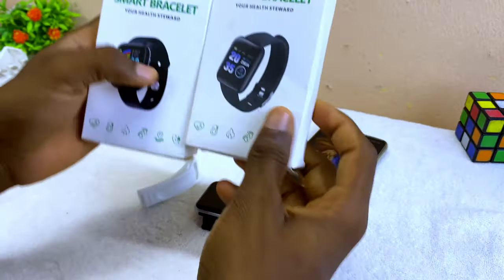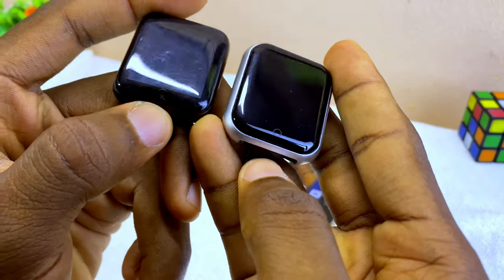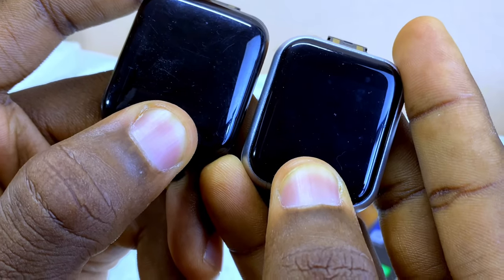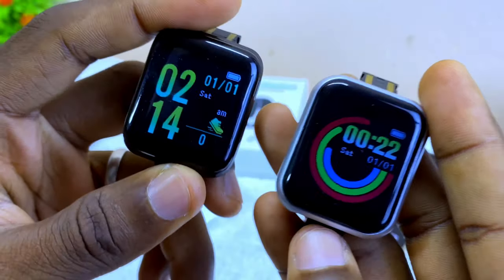You are going to use the same way to connect both of them. Let me show you quickly: if you want to switch on your smart bracelet, you have to press and hold this circle button. It's going to switch on — as you can see, 'Fit Pro' shows on both smart bracelets.